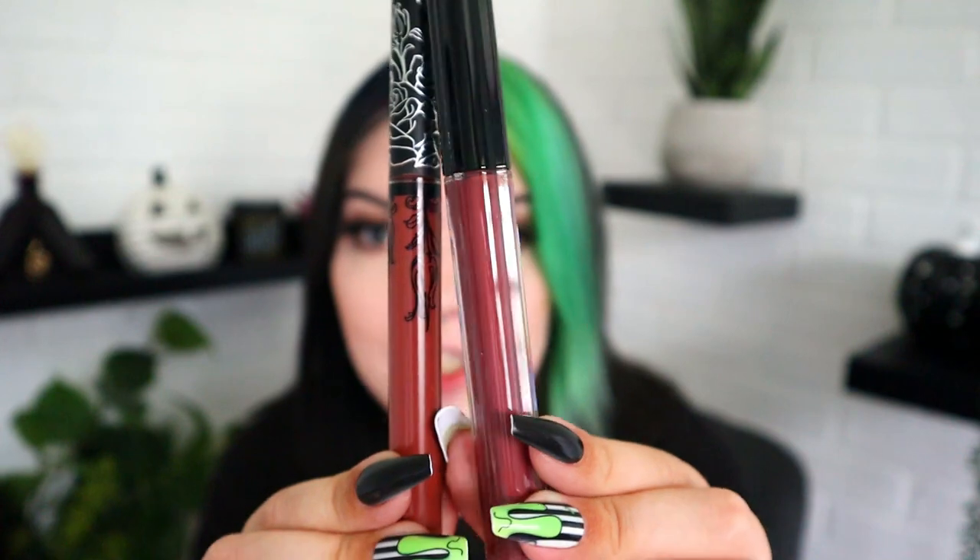Let's open up Queen of Poisons first — this is the one I wanted most. The component is different — I didn't expect the packaging to be so different. Here is the original and here is the new packaging. The new packaging has little ridges on it, it's very sleek. It has the KVD logo on top and the color name on the bottom — this component is very pretty. Queen of Poisons is a little more wet-looking. It definitely pulls very purple like Lolita did. The shade name Lolita was controversial, which is another reason they got rid of it.